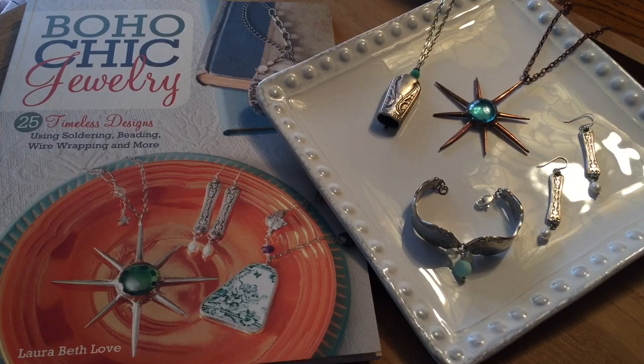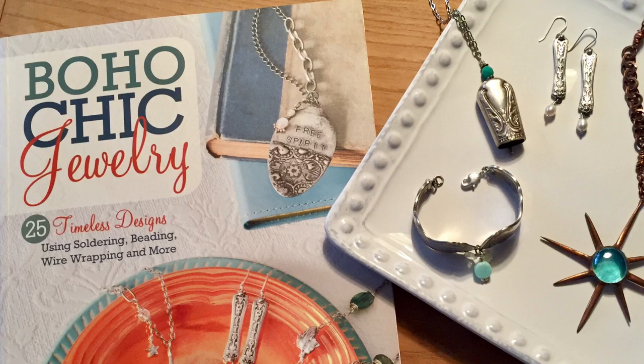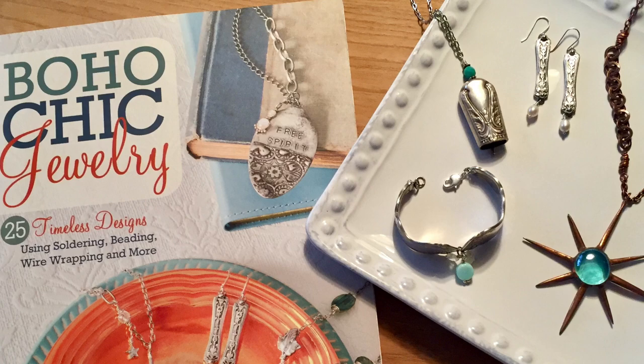You will find step-by-step directions for each of these projects along with tons of photos in the book, so check it out. If you're already a reader, I would love to know which project you like the most. I also want to know: what's your favorite type of upcycle jewelry? Leave a comment below and let us know. Thanks so much for joining me today and I hope this video inspired you to create or upcycle something. Don't forget to subscribe — I'll be back each Friday with a brand new video, and sometimes something in between. See you next time.